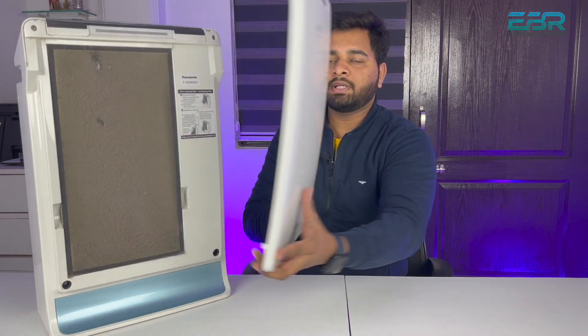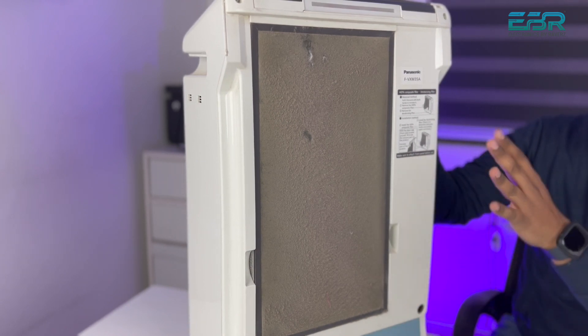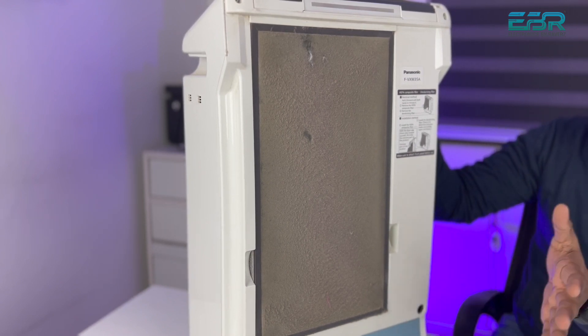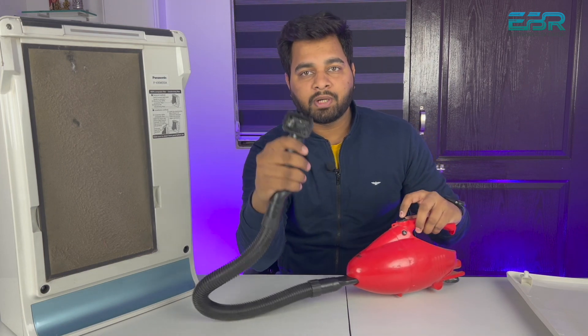First, I want to show you how much dust is in the air filter. You can see the front panel — if we open it, we need to clean it from the bottom. Remove it from the bottom and the flap will come out, and you will see the air filter. You can see how much dust is in the air filter. I have a vacuum cleaner and I will direct it from here.